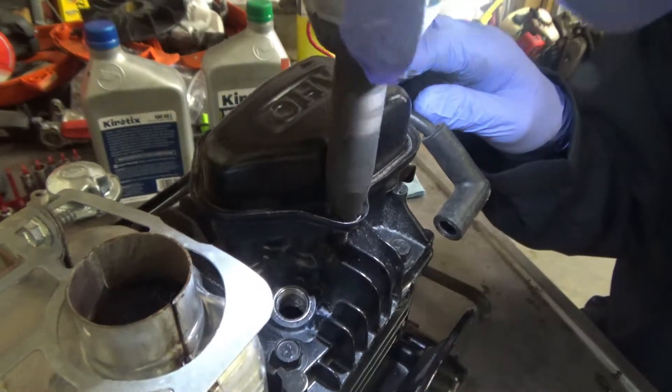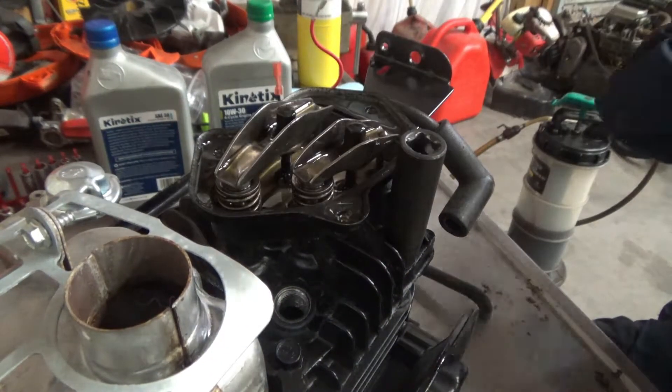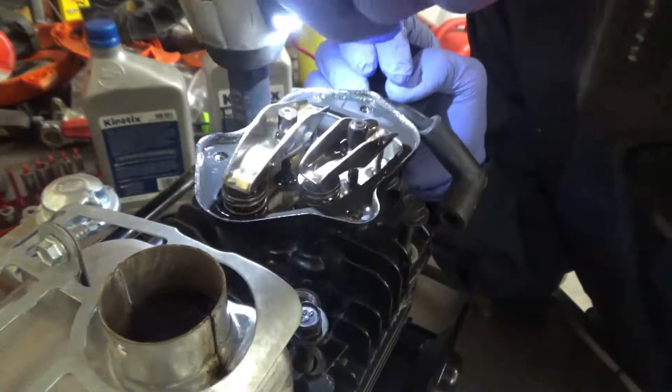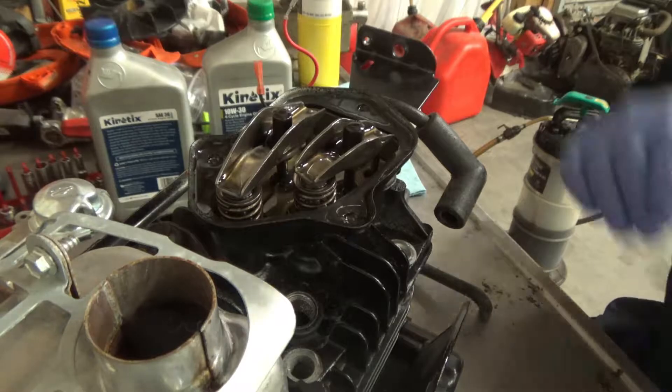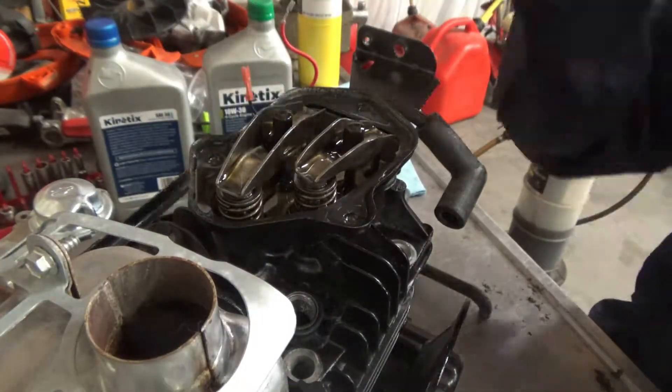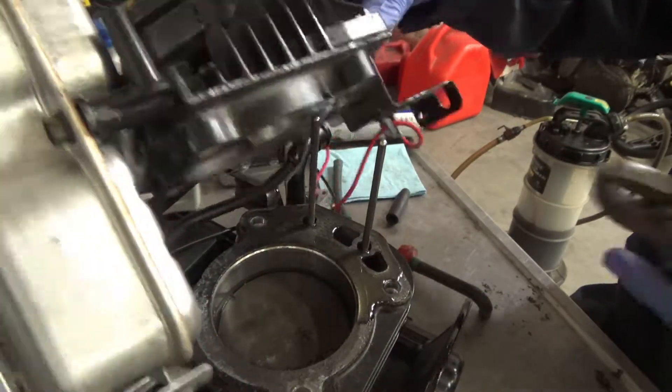Next we're going to remove the valve cover, which will give access to the valves, and we're also going to remove the four 10 millimeter head bolts so we can remove the piston out of this motor, which has a broken connecting rod due to a lack of lubrication.